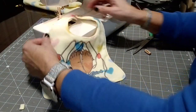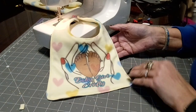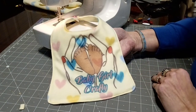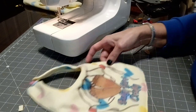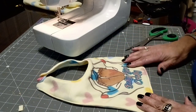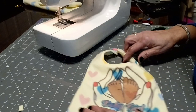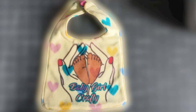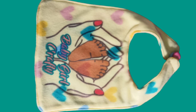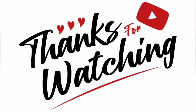The baby bib is complete. It turned out really cute. I like it and I hope who I gifted it to likes it as well. The sublimation is beautiful and it really stands out on this repurposed baby blanket from the Dollar Tree. Thanks for watching, I appreciate you. Be blessed and have a great day.